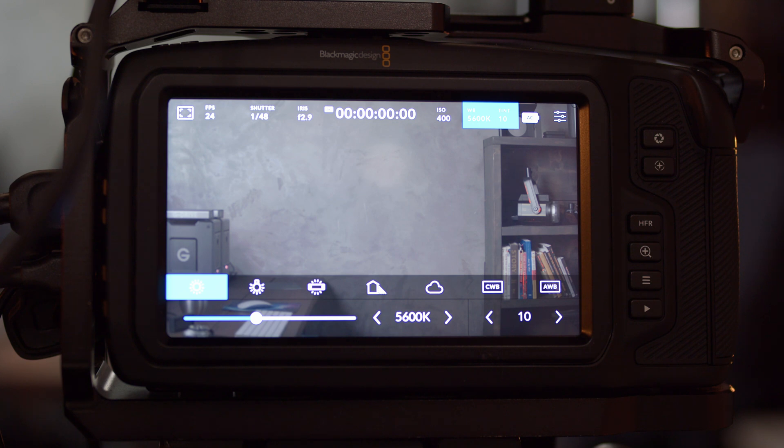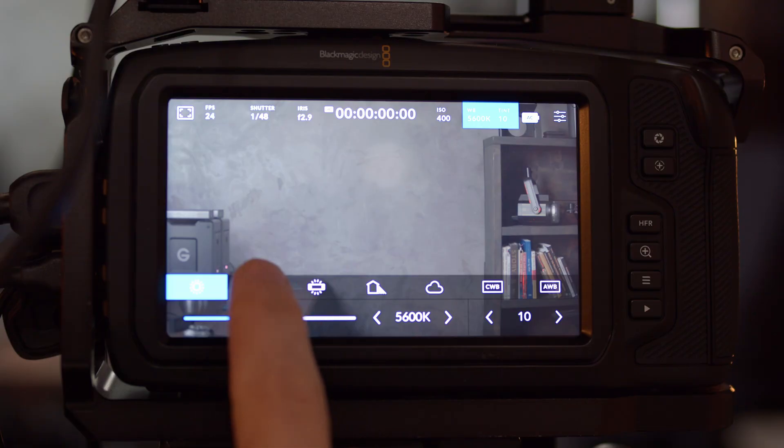It begins with 5600K, which is considered bright sunlight — but these are just presets. At some point during the day the sun might be exactly 5600K, but as it starts to set or rise, it won't be exact. So these presets are run-and-gun options: if you're outside and don't have time to do a custom white balance, just set 5600K and go. The next one is 3200K, which covers incandescent bulbs and tungsten lights — things that give off a warm glow like lamps in your home.